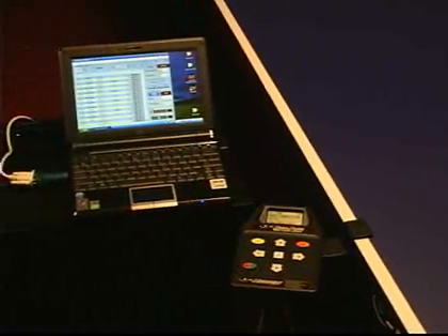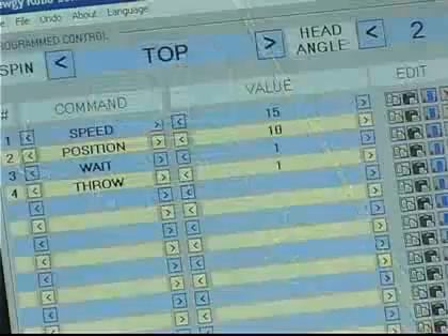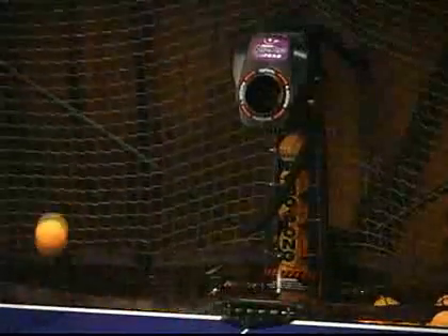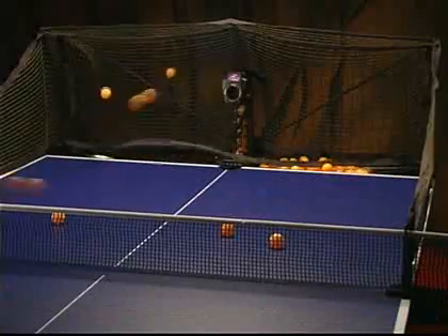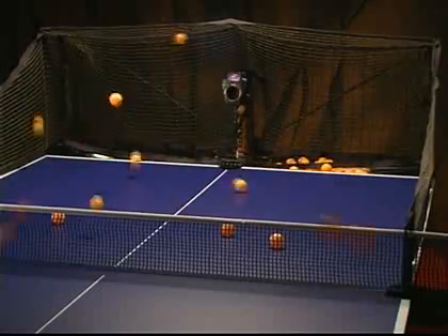With PC mode, you can create and save your own drills, then run those drills direct from your PC and even share drill files with others through the Internet. You'll enjoy unlimited playtime, ball after ball, with the Recycling Net System. See the RoboPong 2050 launch up to approximately 170 balls per minute at unparalleled speeds.